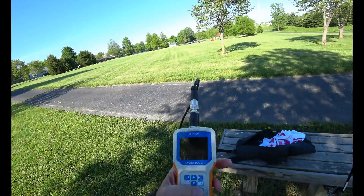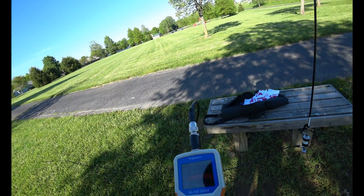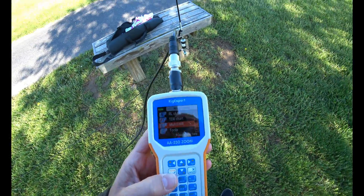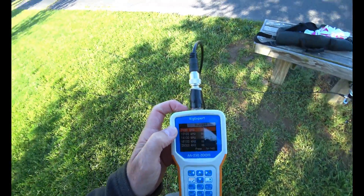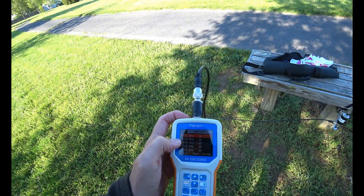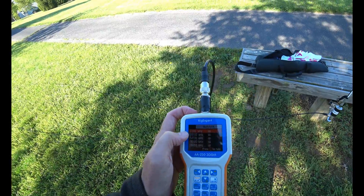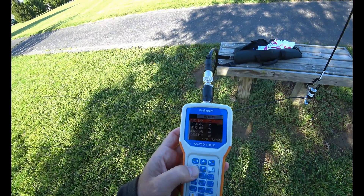On my RigExpert, I have the ability to look at five frequencies at the same time - five bands, multi-SWR. With this setup, I can hit OK. I noticed that I could tune very easily on this setup on 30, 20, 17 meters on up. For some reason, I could not get 40 meters to tune under 2.6. Let me hit OK and see what happens.